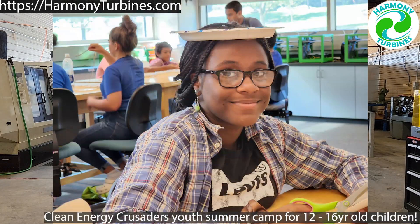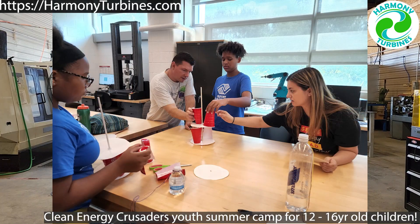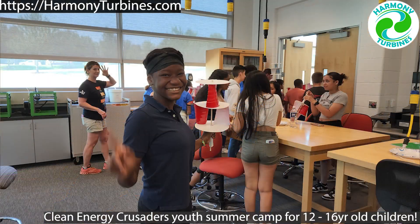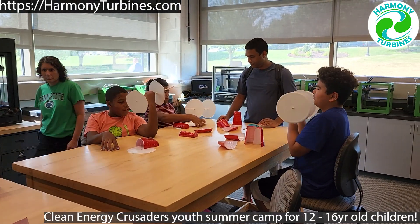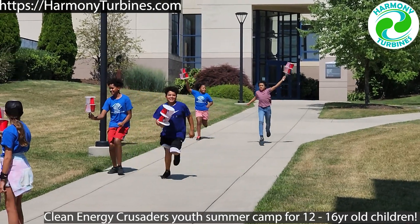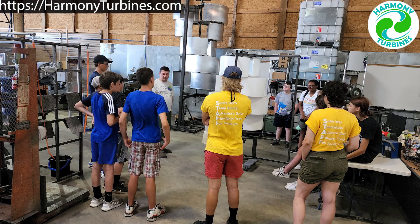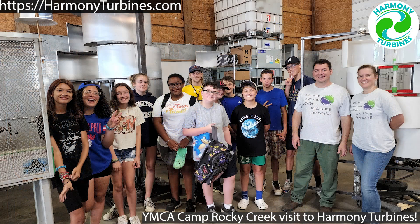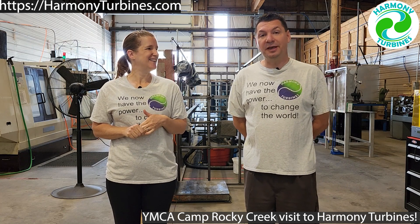We had two different outreach opportunities the past couple weeks. One was with the Clean Energy Crusaders — a youth summer camp. They invited us to be part of the program, so we went out to Reading and we taught teenagers about clean energy, wind turbines, and the special things about Harmony. They even created their own Harmony turbine. We also worked with the YMCA Rocky Creek camp — they came here for a tour and we had a really fun time educating them about clean energy. Thank you to those two groups for helping us with our outreach goals.